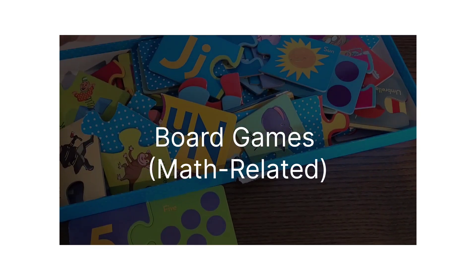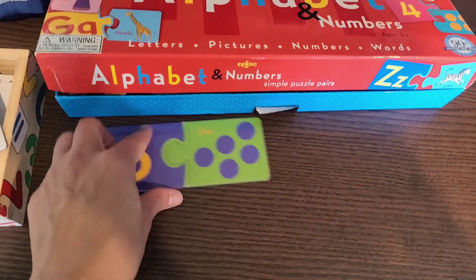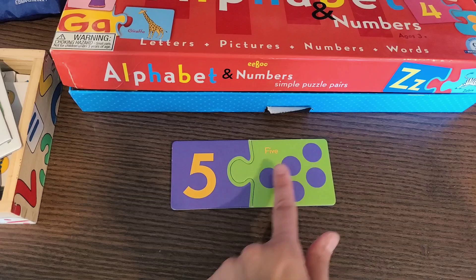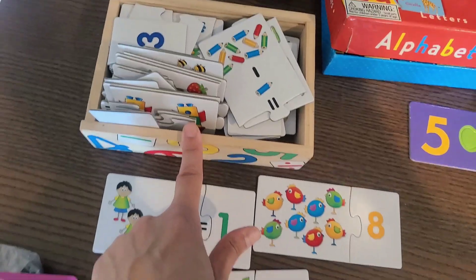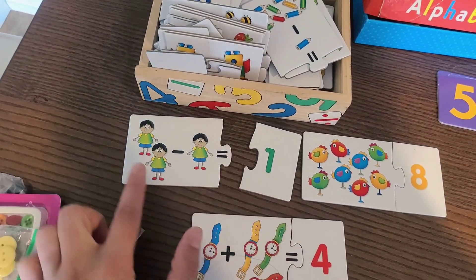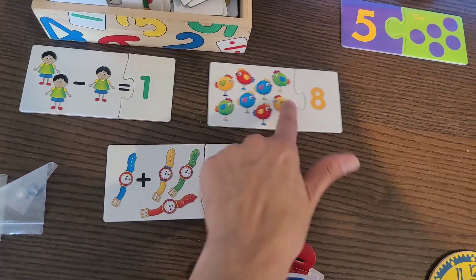I also have this game that works great for both literacy and math. It has the number five along with five dots, and your child can connect it and count to understand that the written number and the dots both represent five. I also have this puzzle-card game where as you pull out different cards, they work as a puzzle — two minus one is one, and only the correct answer fits perfectly. So that's really fun.